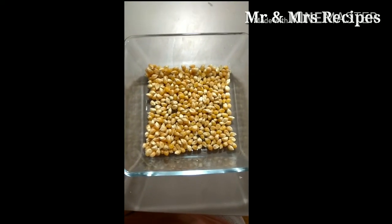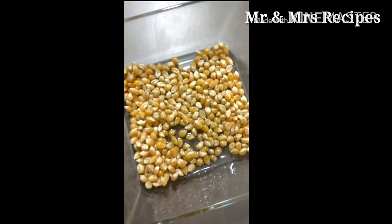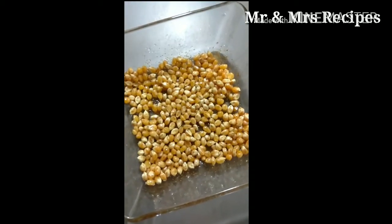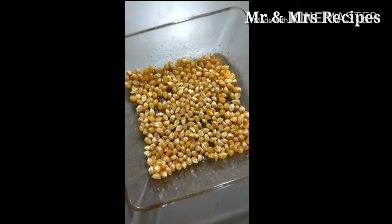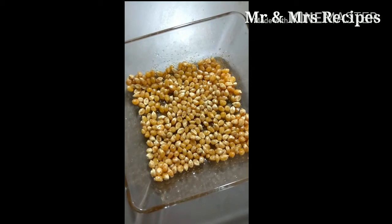Add oil or butter to the popcorn and mix it well. Here I have added oil, a little salt, and a little chili powder to the popcorn.